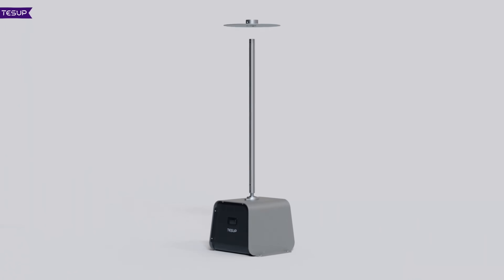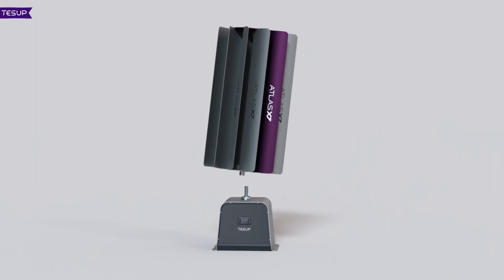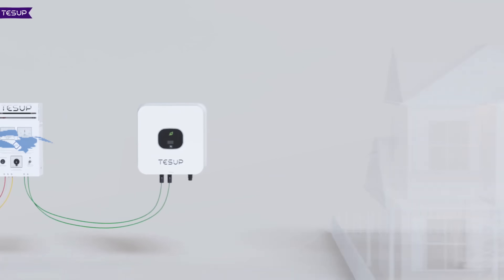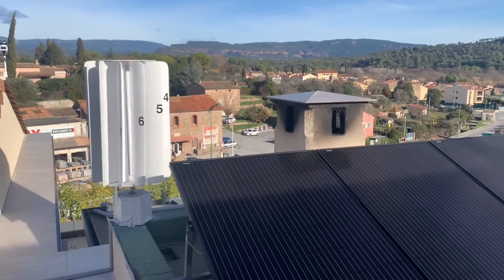The TESUP V7 is a vertical axis wind turbine, which means that it rotates around a vertical axis, unlike the more common horizontal axis wind turbines. This has several advantages — such as being able to capture wind from any direction without needing to adjust its orientation.